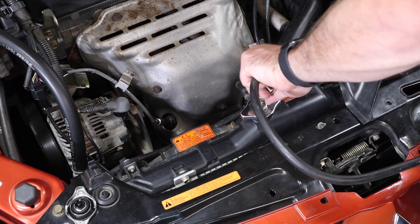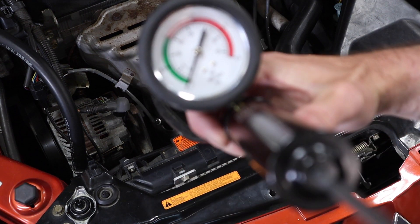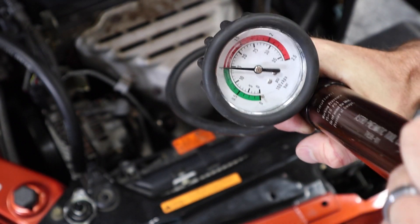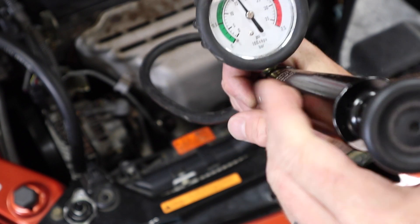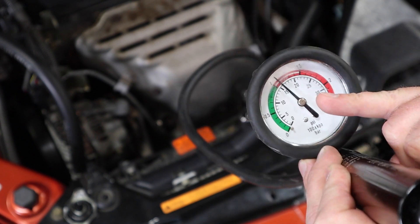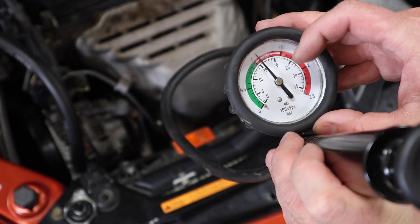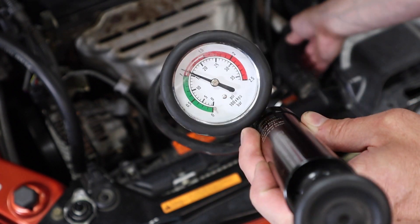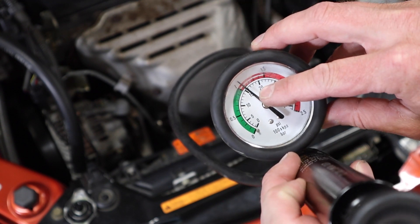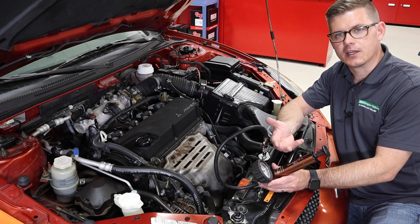I'm going to fit my adapter just like I would the radiator cap, always tug and check to make sure it's on all the way, then connect my pressure tester. Now I've just got to pump up and add pressure to the system — this one is just a hand pump. I want to carry that up to right at whatever the pressure rating of my cap is, and often we'll go about one psi past that. We expect a slight pressure drop initially as rubber hoses in the system swell. I've got this set to about 15 psi.